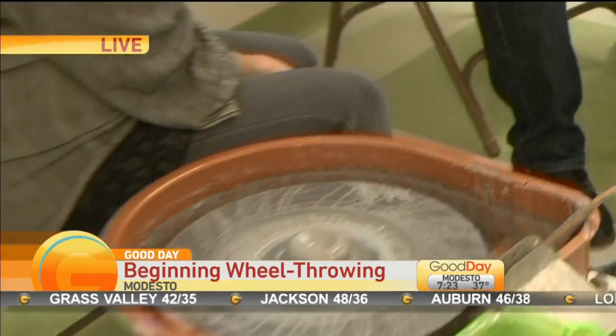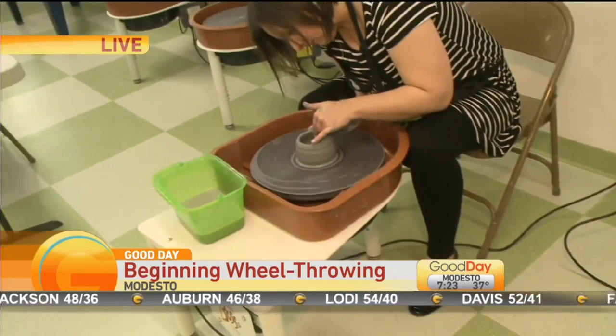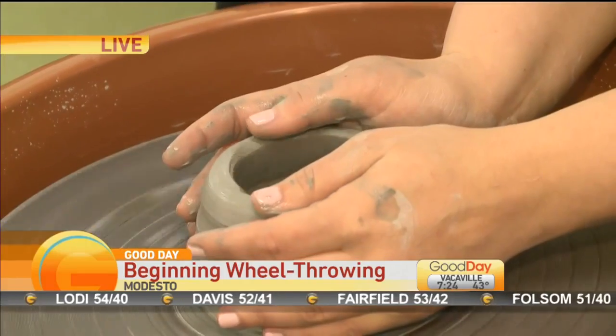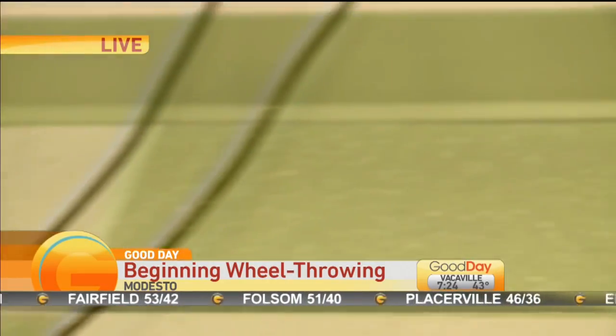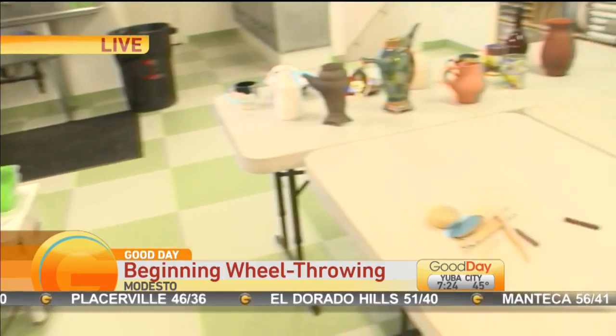What I love about this is that even though it's a beginner class, it's not just one class. You're going to get some work in. The class is six weeks long, and you end up with probably about ten pieces by the end of the class. That's cool. You can see some of the pieces right there — it can be something like this.